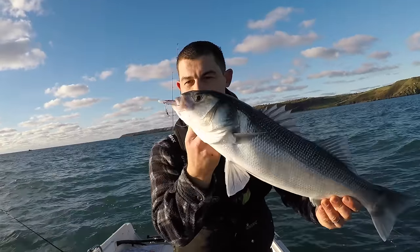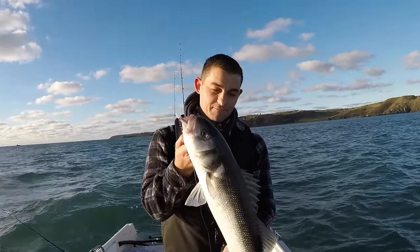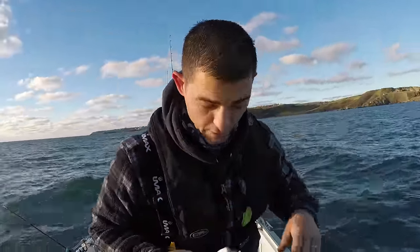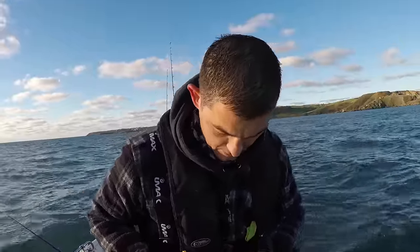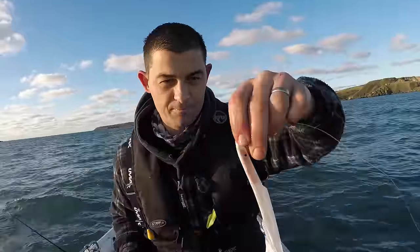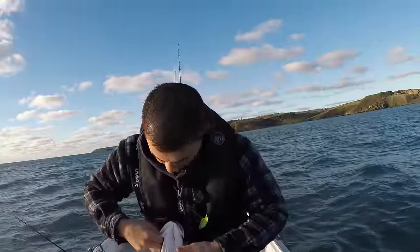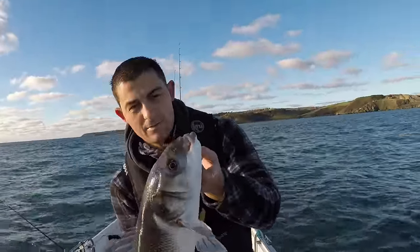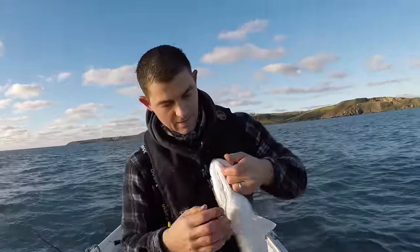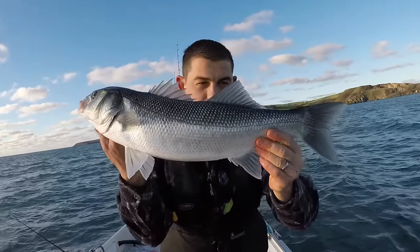Look at that fish! Taken on a Skerries Pearl. What an absolute beauty — you see what I mean about its mouth? This has probably seen a hook when it was younger and it's deformed its mouth. What an absolute beast — probably nearly five pound. What a cracker!